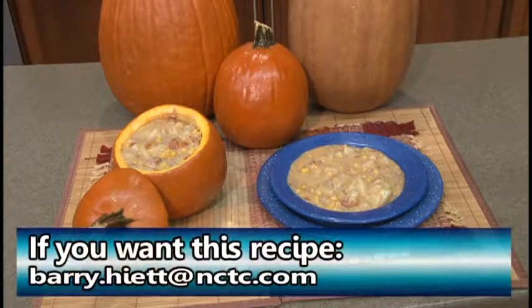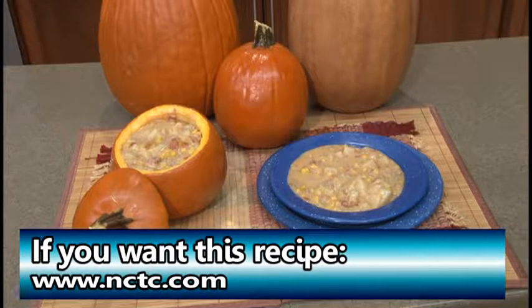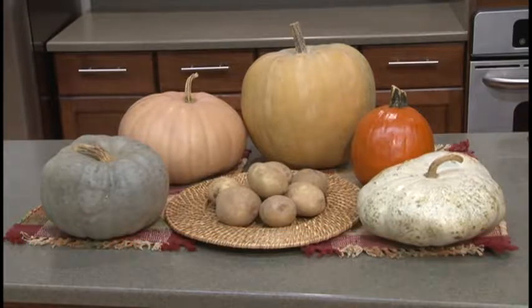Many thanks to the Bronners for sharing this recipe. If you want it, you can email me at barry.hyatt@nctc.com, or go to our website at www.nctc.com — we will make sure the recipe is on there. This is a great recipe for the Halloween season. Happy fall to us all, and thanks so much for joining us. Take care and have a great rest of your day.